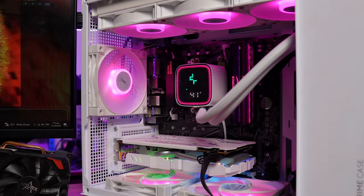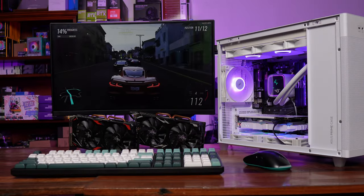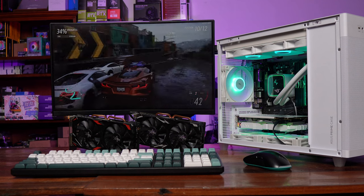Because the numbers we saw from the new RX 580 are plus and minus around thereabouts of the performance of the old RX 580. We did pair this with a more high-powered CPU than you would normally pair with this GPU, because we wanted to make sure there were no performance bottlenecks on the CPU side. In Forza Horizon 5 at high settings, the minimum FPS we got from the new RX 580 was 47.8 compared to 48.5 with the older one. Max FPS of 76.3 versus 77.2 for the newer one. Average FPS of 62 for the new one and 62.9 for the old one. A 1 frame per second difference is not noticeable to the naked eye. Temperatures were also basically the same — 59 and 58 degrees for the new and old RX 580s respectively.